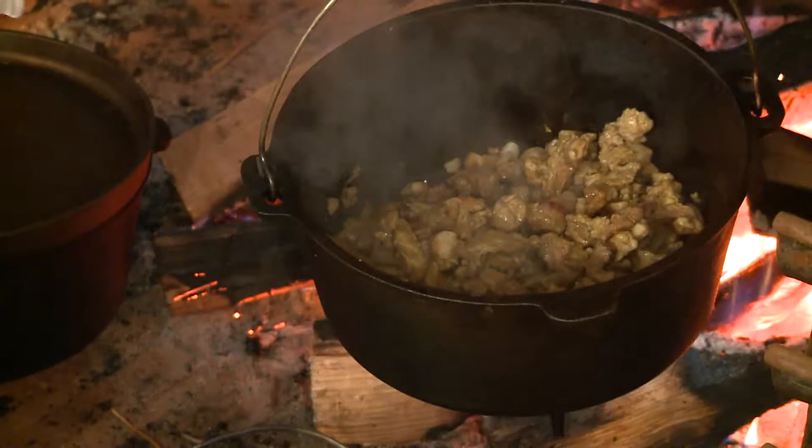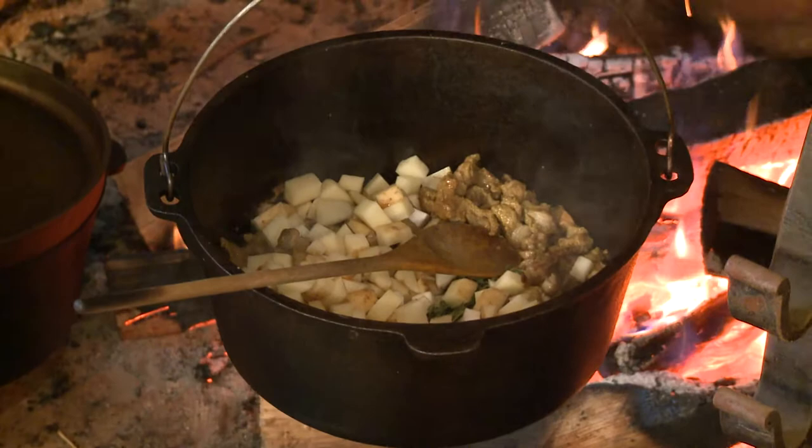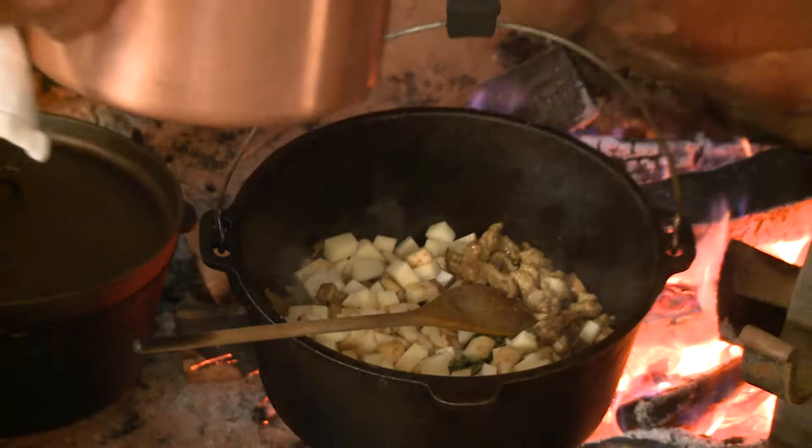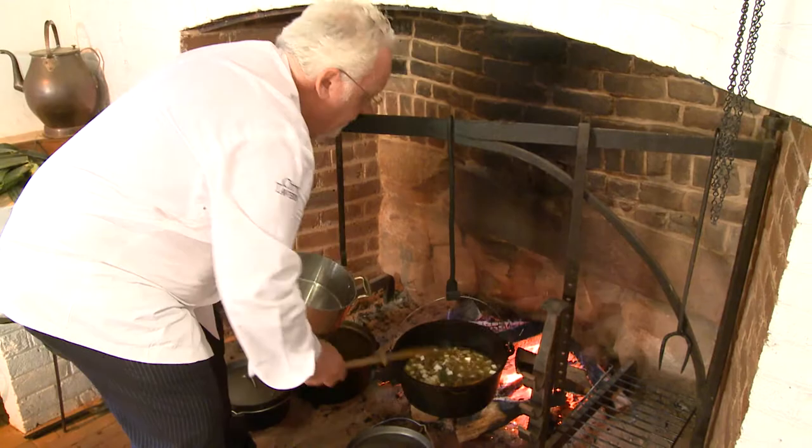I am just absolutely amazed by the firepower of this fireplace and the draft it has — it's absolutely spectacular. My congratulations to the people that reconstructed it. Put some water into it — you don't need anything else. You need about 45 minutes; when the potatoes are done, your lamb stew is equally done.